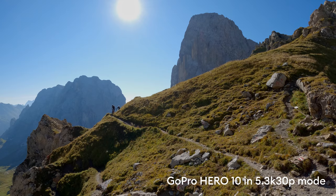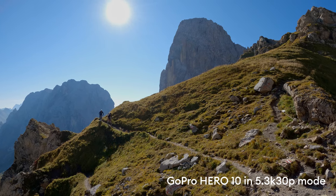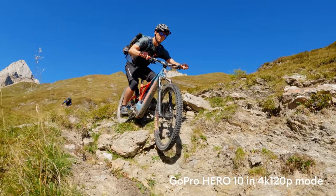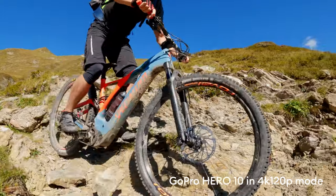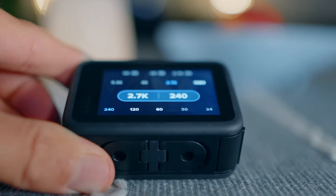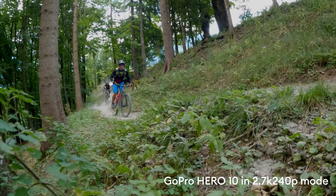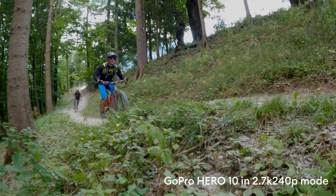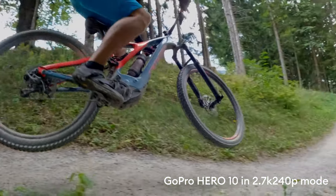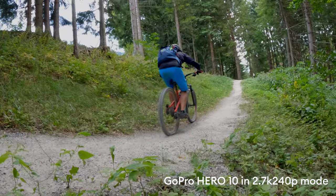The 5.3K mode is really good — very detailed and a very nice organic-looking image. The 4K 120fps mode almost doesn't lose any resolution and is really state-of-the-art for any action camera out there; no other action camera can do this at the moment. The 2.7K 240fps mode is a great addition compared to the previous GoPro's full HD 240fps, though it is rather soft. The stair-stepping aliasing of previous generations is gone, but I would recommend 4K 120 instead.